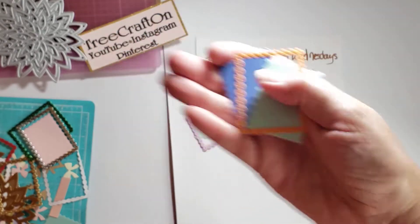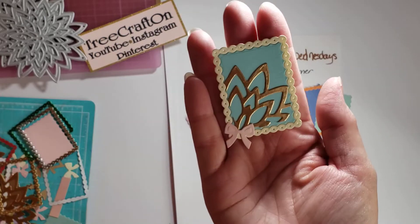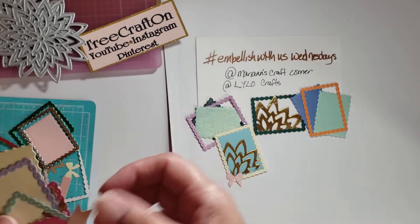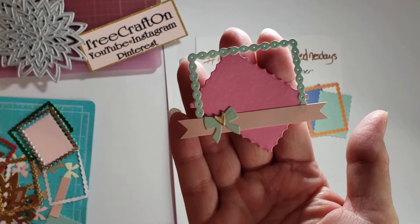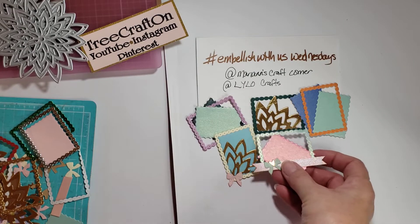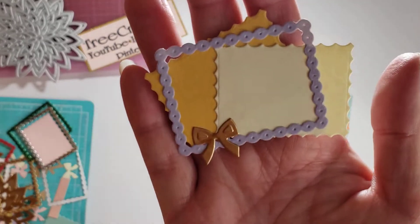I used some different colors — I wanted to use something that might be Halloween-ish for some people. I don't really know Halloween; I've never really liked it, not even as a kid, so I don't really celebrate it.